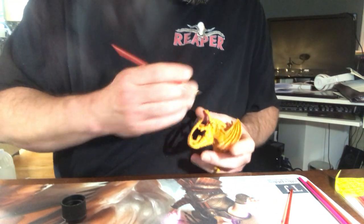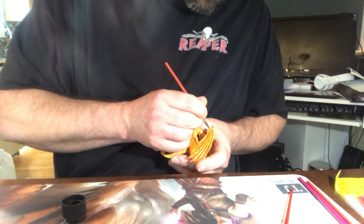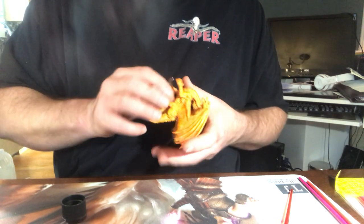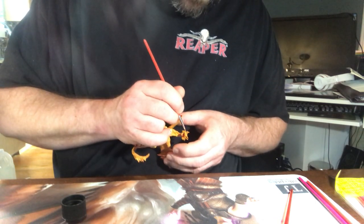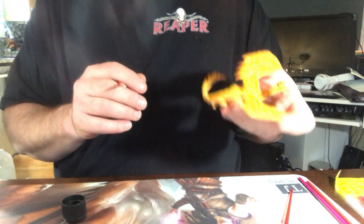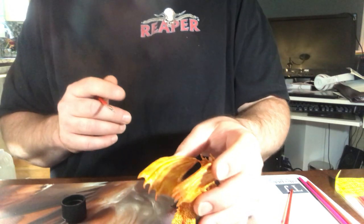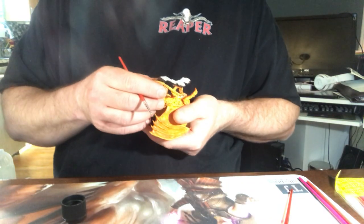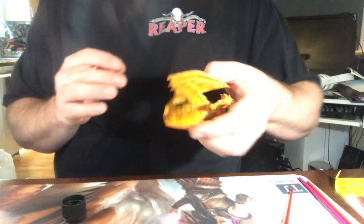Both the fire dragon and the silver dragon are fun models to paint. They're the small detail dragons — I believe Sandra Garrity sculpted both of them. Well, she definitely did the fire dragon; I'm not entirely positive on the silver, but I believe she did. It says Sandra Garrity on the bottom. She's actually a very nice lady — I've talked to her on Facebook a few times.